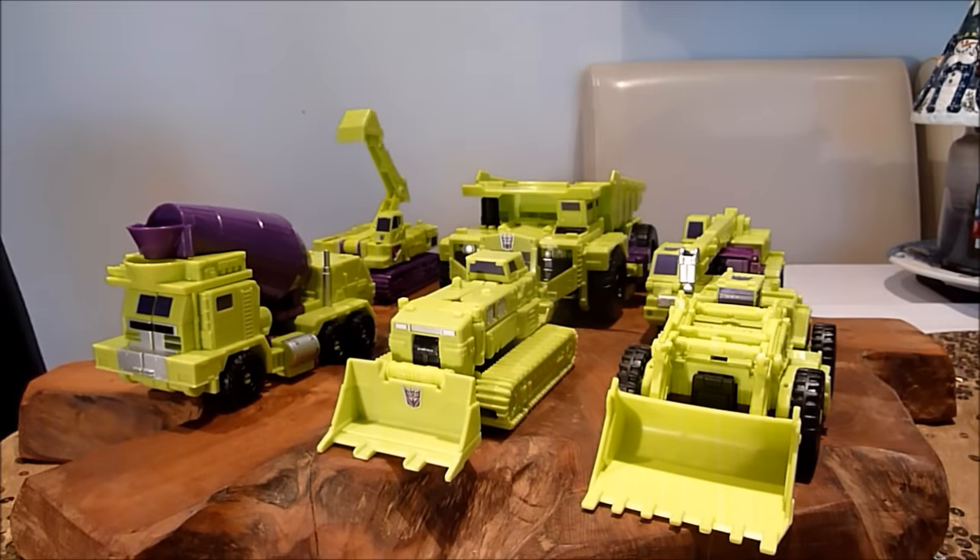Hello there everybody, this is Graham, the Collector 75. Welcome to another Transformers Combiner Wars review.